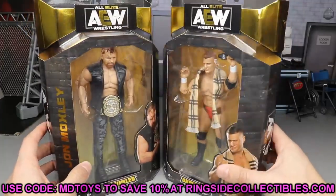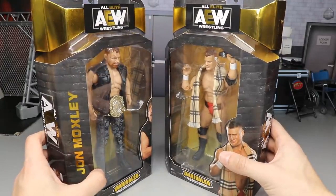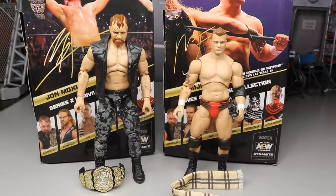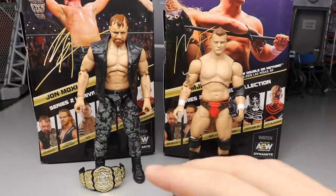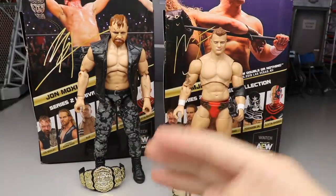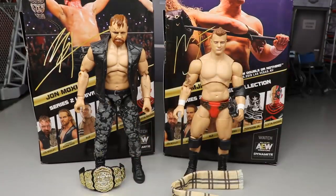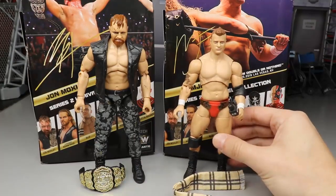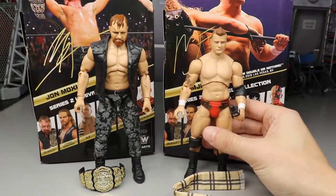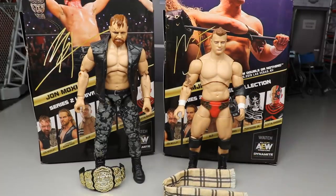There is MJF and Jon Moxley — let's crack them out of their packaging like Dean Ambrose cracked himself out of that jail cell and came to AEW. Here is Jon Moxley and MJF out of their packaging, pretty nice stuff. I'm so excited to finally have an official Jon Moxley in my collection. I think this is excellent — I've been waiting on this figure ever since they showed it off almost a year ago.